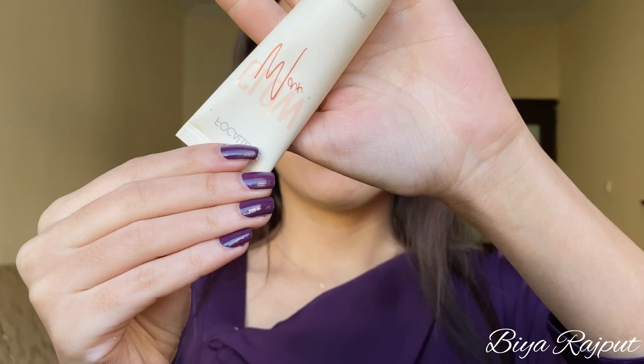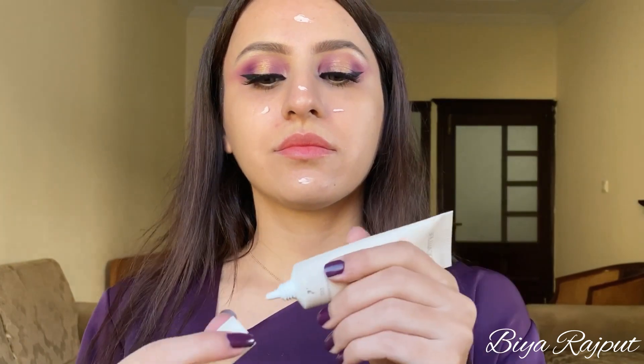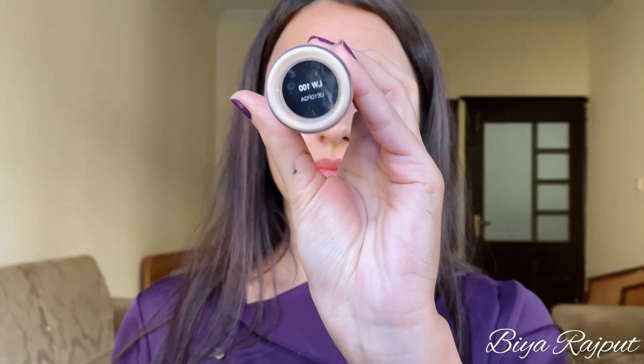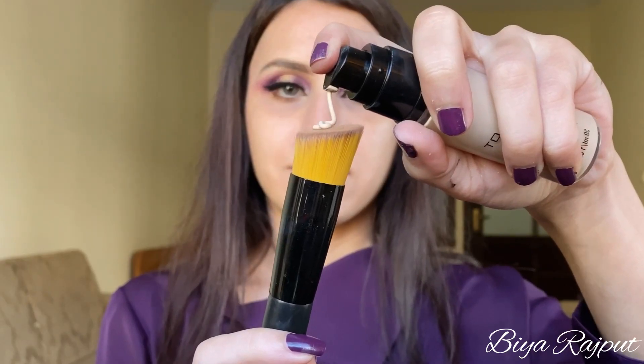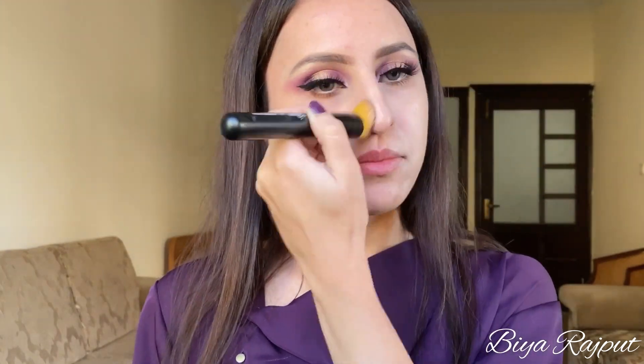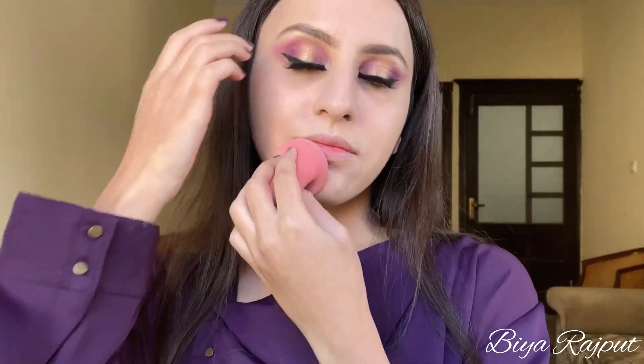Now moving towards my face, I'm using this Focalore Glow Max primer. Next I'm using this Inglot AMC foundation in the shade LW100 and I'm going to apply this with the help of this buffing brush. This foundation has medium coverage and it looks really natural. After applying with the brush, make sure to blend it with the damp beauty blender.